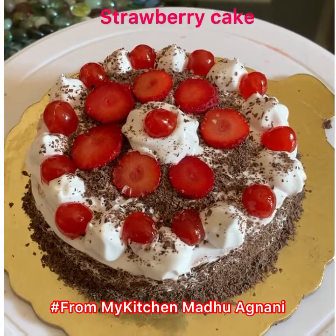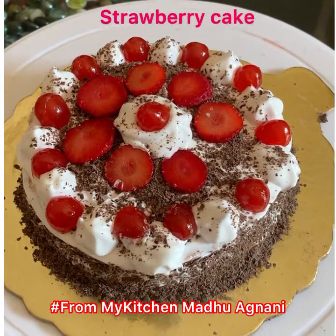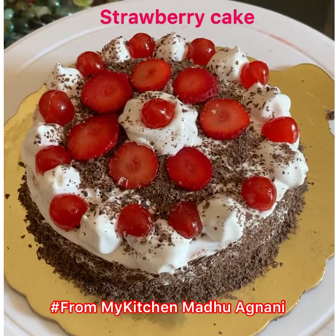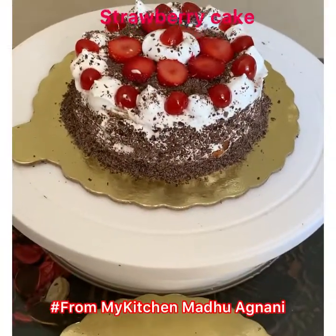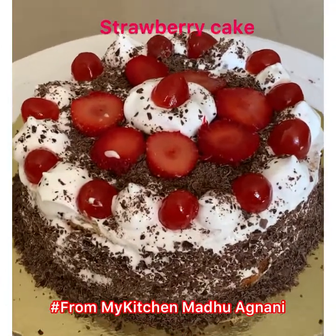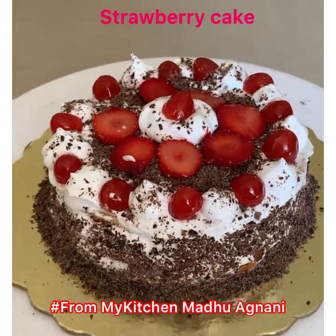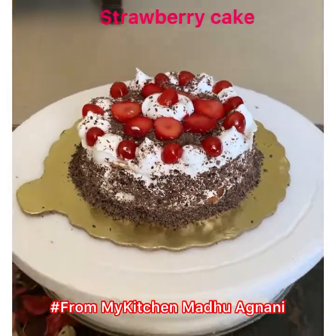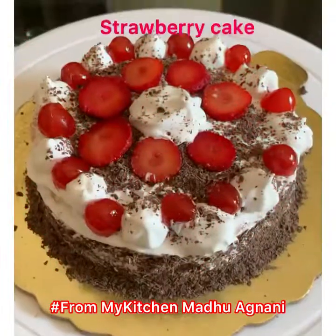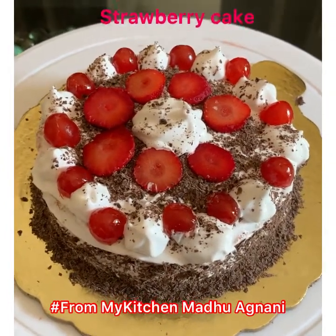Hello friends, Christmas is around so time to bake cookies and cake. In this video I'm going to show you how to decorate a cake in a simple way. I welcome you from my kitchen. I have made a simple plain orange cake. This cake has been made with orange juice and orange zest. I have used eggs in this, but you can make an eggless cake also. The recipe of the cake I have given at the end of the video.